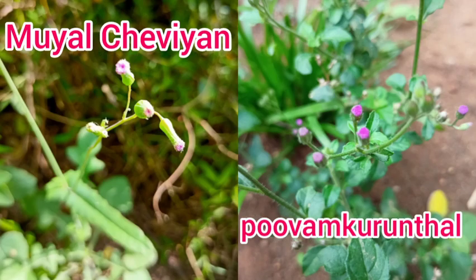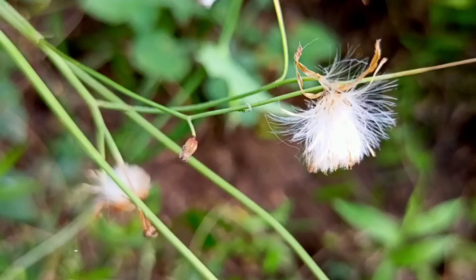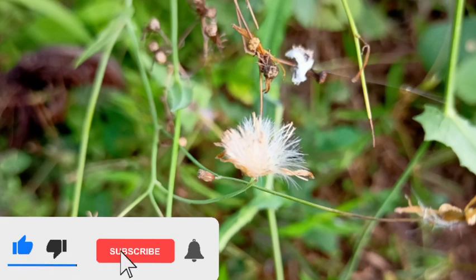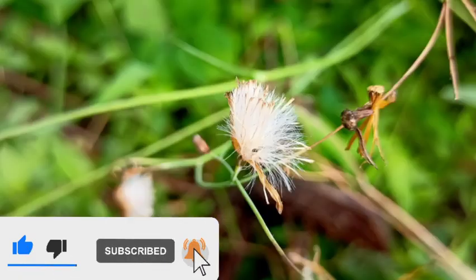There are similarities between the flowers of Mujalchevian and Puvangurandhan. The flower heads are chewed and kept in the mouth for about 10 minutes to protect teeth from decay.